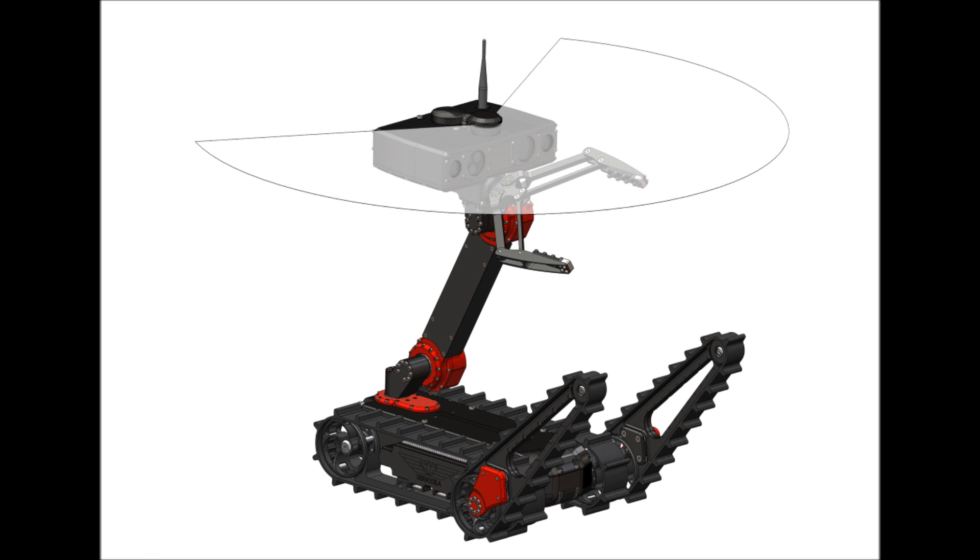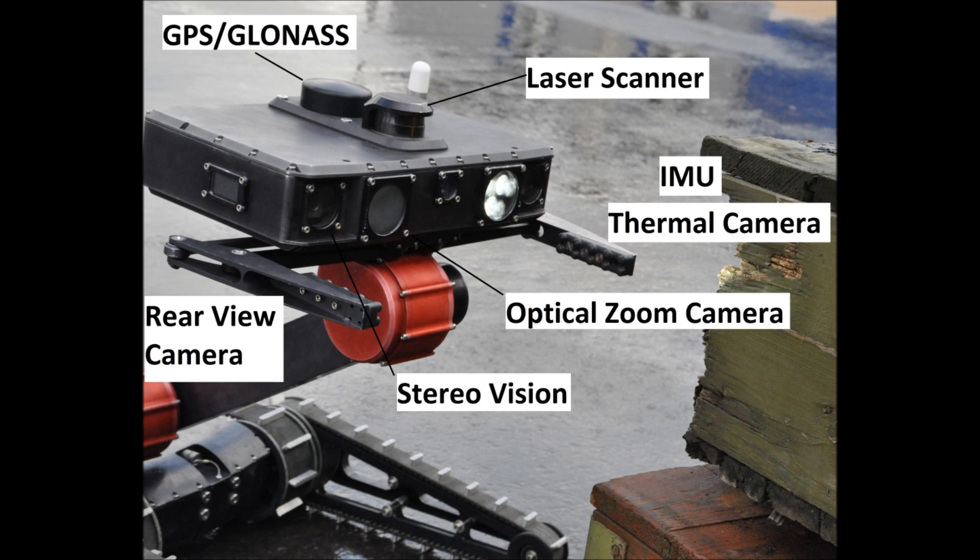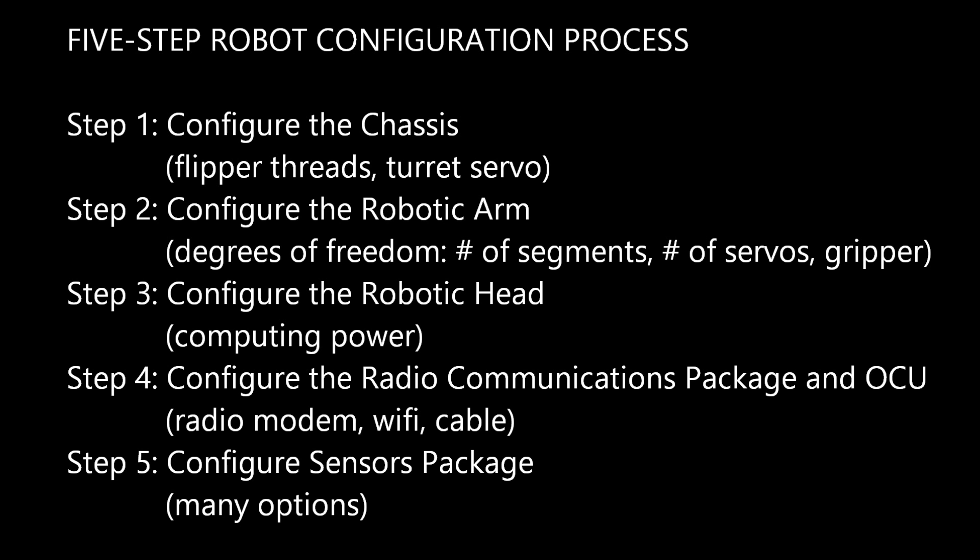To recap the process of configuring your ServoCela engineer robot: Step 1, configure the chassis. Step 2, configure the robotic arm. Step 3, configure the robotic head. Step 4, configure the radio communications package and OCU. Step 5, configure the sensors package. We hope this guide was helpful. Thank you for watching. Please visit our website. Goodbye.